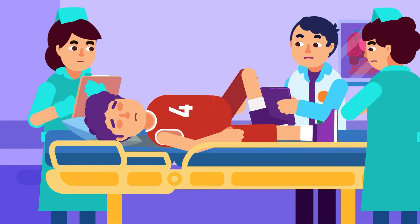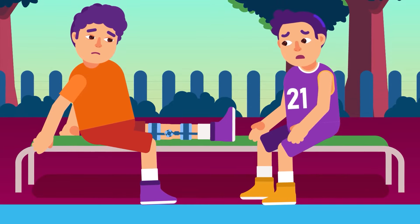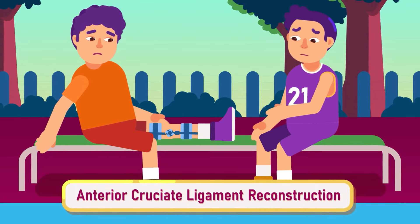Fortunately, current medical advancements have given a way for people with ACL injuries to resume their active life or fledgling sports career by undergoing ACL reconstruction surgery.